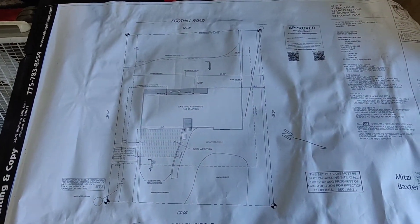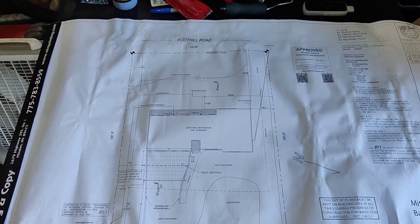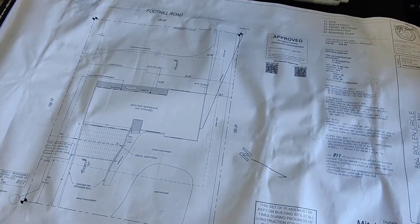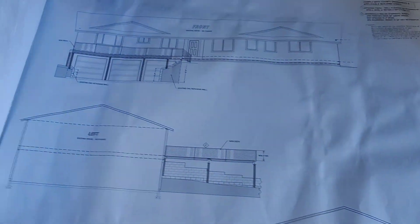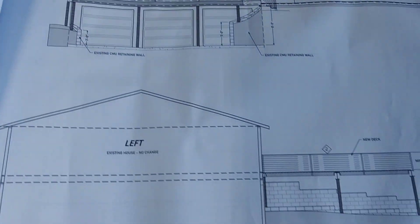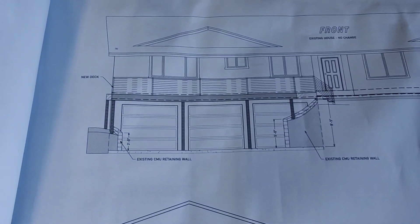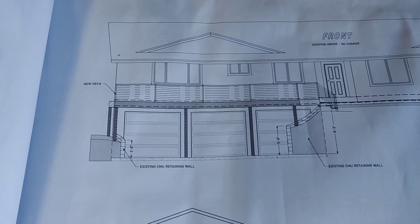Here inside my garage I have a little planning table with approved plans. This was all engineered and signed off by the county. Here's what it's all going to look like — front view, side view, and here's the other side with a railing on top. So it's a carport with a deck on top.